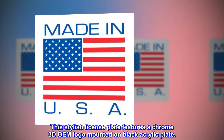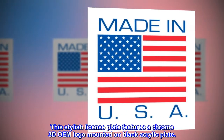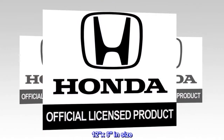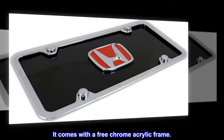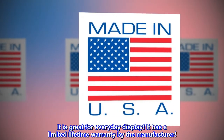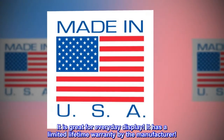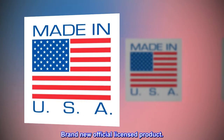This stylish license plate features a chrome 3D OEM logo mounted on a black acrylic plate, 12 by 6 inches in size. It comes with a free chrome acrylic frame and is great for everyday display. It has a limited lifetime warranty by the manufacturer and is a brand new official licensed product.